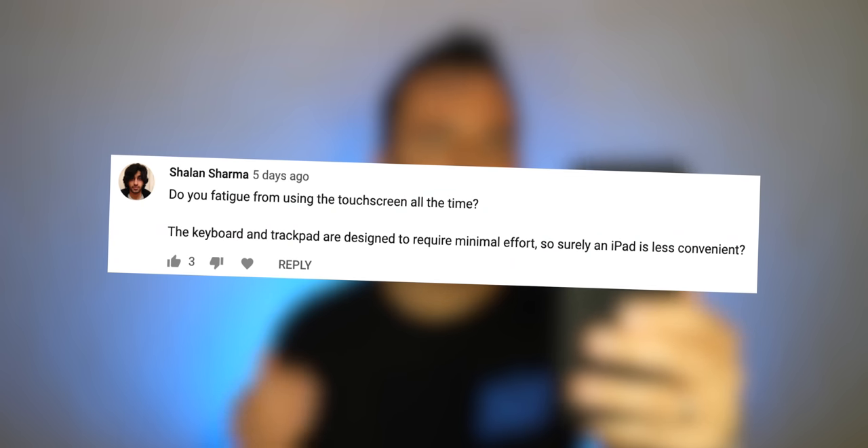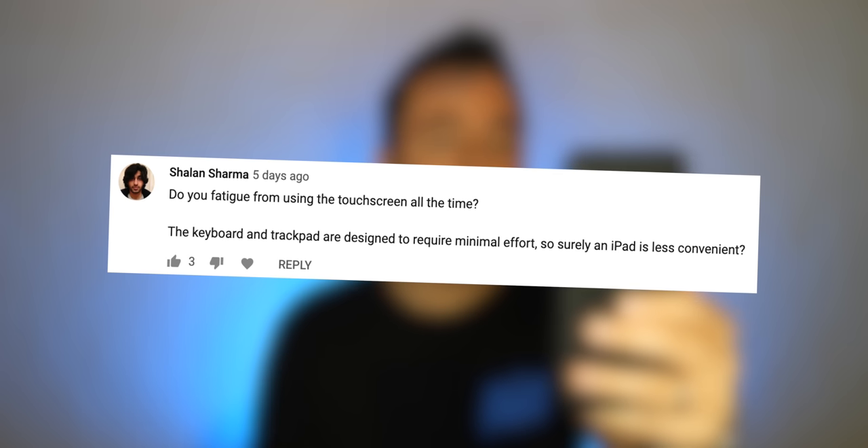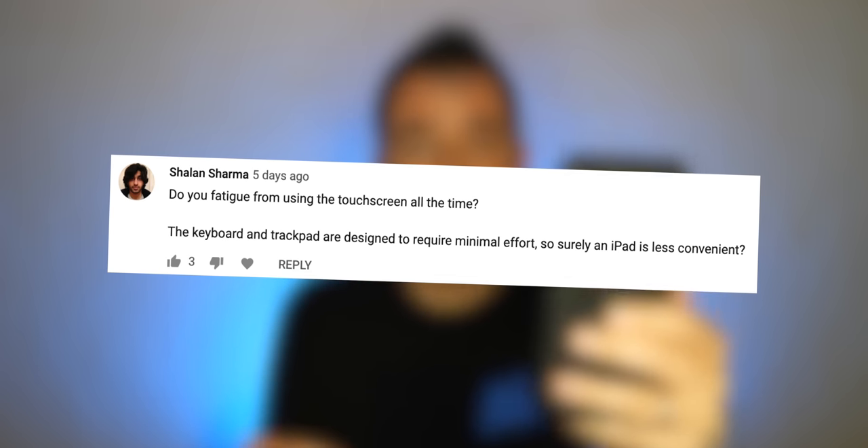Shallan Sharma asks: do you get fatigued from using the touchscreen all the time? The keyboard and trackpad are designed to require minimal effort, so surely an iPad is less convenient. I see what you're saying — it absolutely seems like more work up in your head to have your finger on the touchscreen all the time. But it doesn't feel like more work for me. It does on touchscreen desktops — that is much more inconvenient — but on the iPad, there's something about it. It's just not bad.